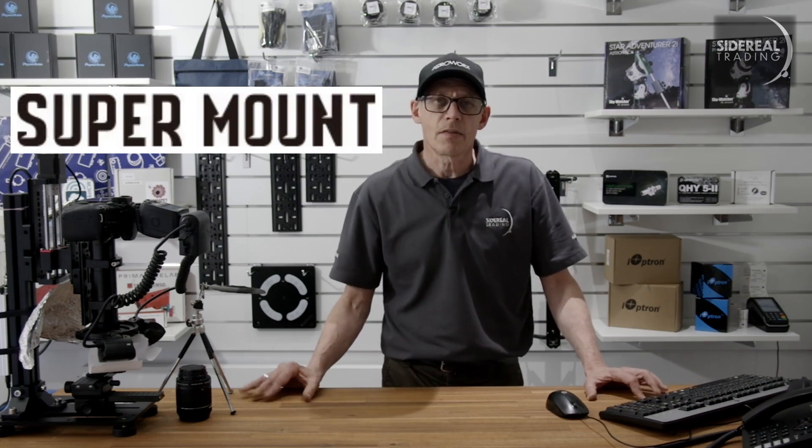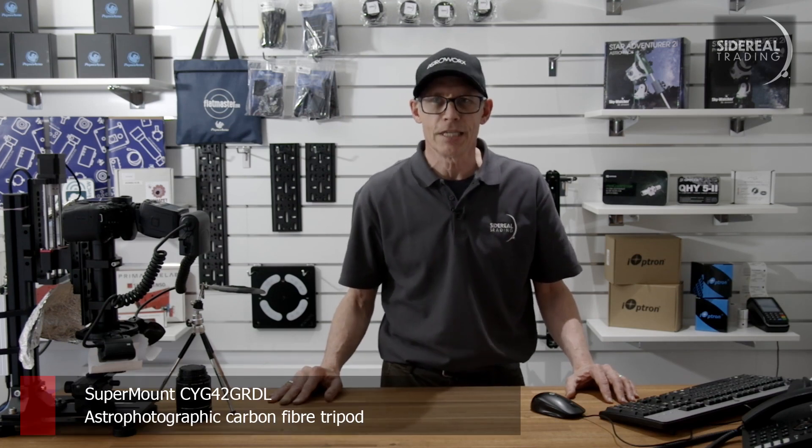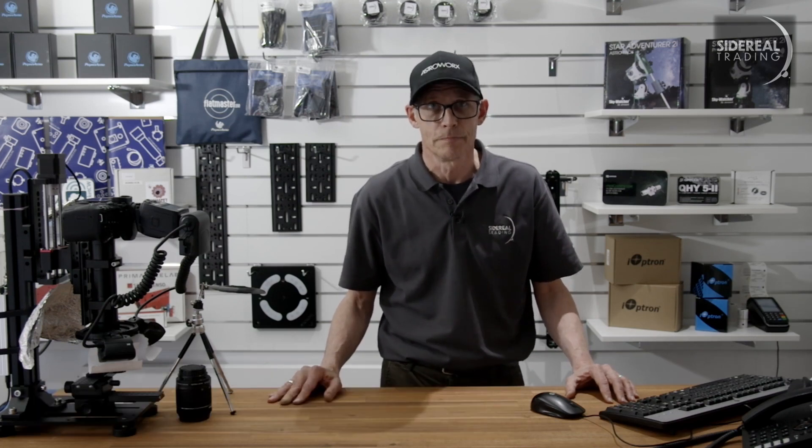Supermount is another Korean company, and they specialise in making tripods for heavyweight astrophotography. This model is the CYG 42G RDL. Now that's a bit of a mouthful. It's specifically made for the RST-135 series, and it's a carbon fibre monster.